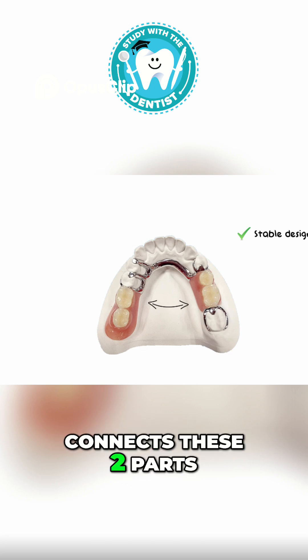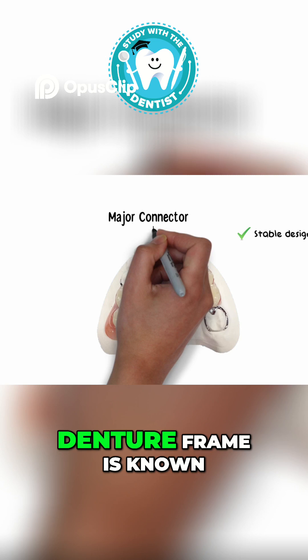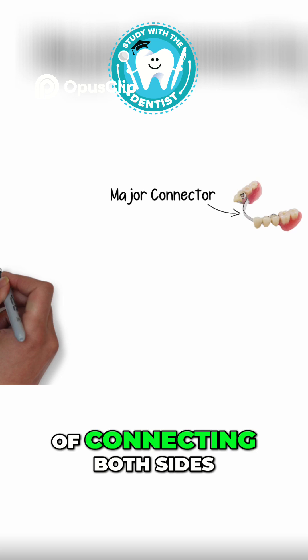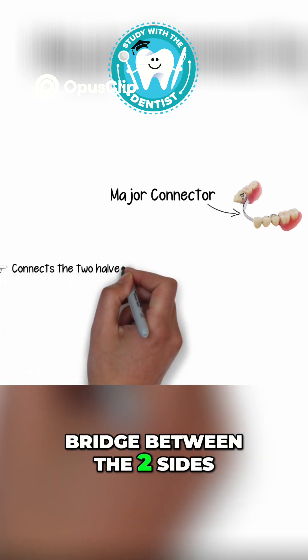The component that connects these two parts — the right and the left halves of the removable partial denture frame — is known as the major connector. A major connector basically performs the role of connecting both sides of the denture bases and acts as a bridge between the two sides.